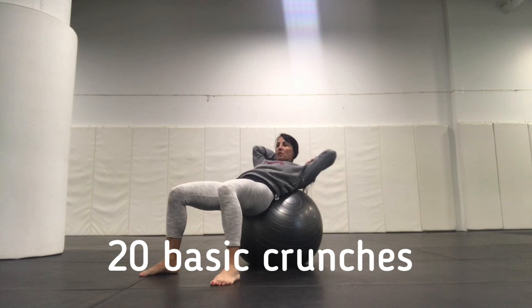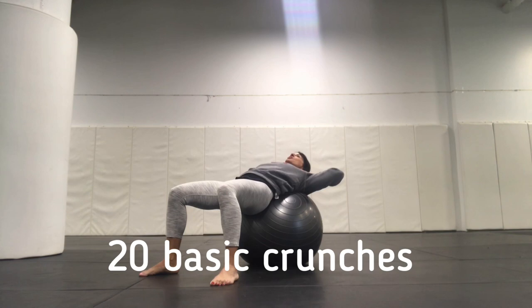We're going to superset that back with a basic crunch to the center. So our hands are going to be behind our head, supporting our neck. Our chin is going to drive up to the ceiling. And 20 reps.